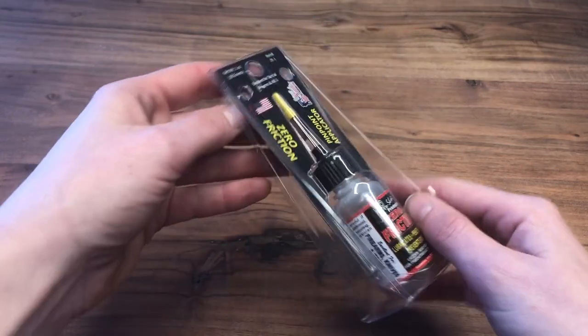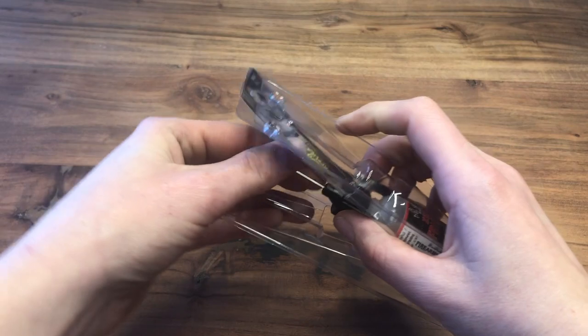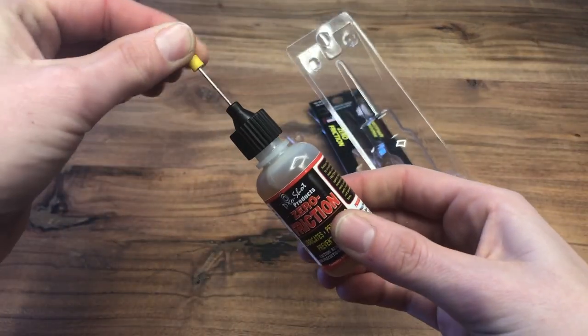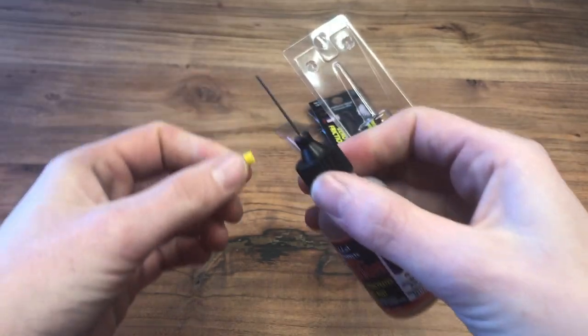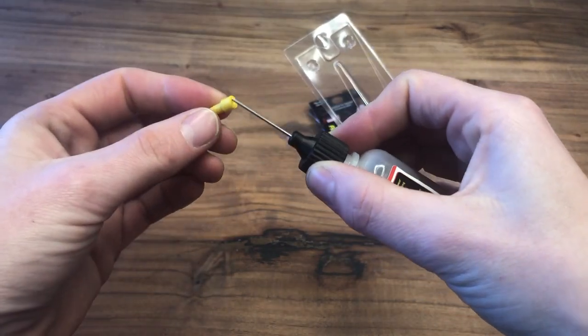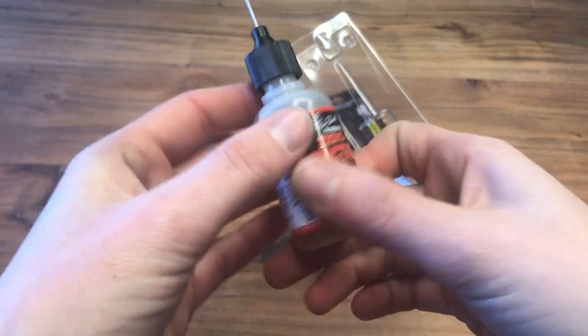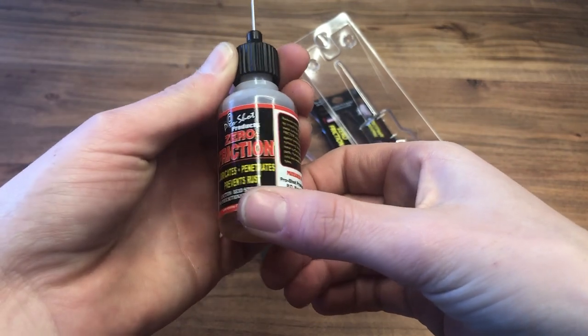Next up we have the zero friction lubricant. This is a great product and I use it a lot. I like this size because of the needle applicator — I can get into the nooks and crannies of my pistols, but it comes in other sizes as well. It really helps prevent friction and wear and tear on my pistol so everything operates nice and smooth, surfaces are protected, and it works great in any temperature.